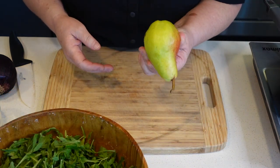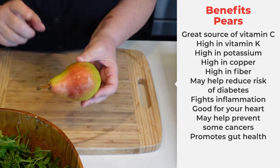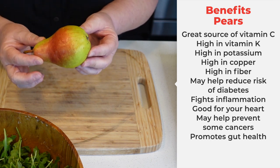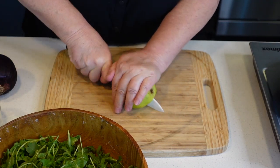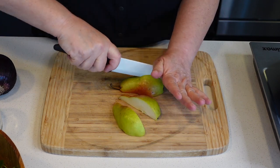We're going to use a pear. Pears are also very good for you — they have a lot of fiber, a lot of vitamin C, and potassium. So does arugula, by the way. Very, very good for you. This has been washed. We're just going to core it and chop it.